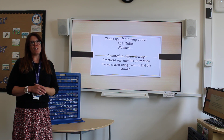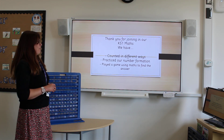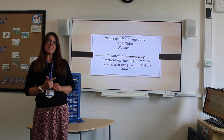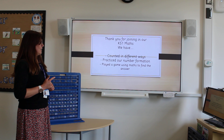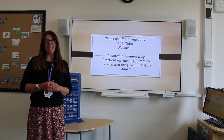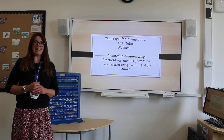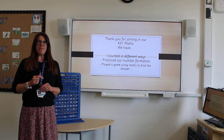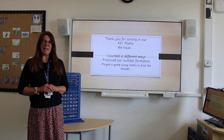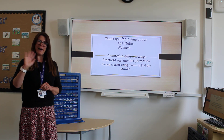Thank you very much for joining me today to practice our Key Stage 1 maths. We've been counting in different ways, we've practiced our number formation, and we finished off with a good 'Guess My Number' game. See if you can create your own 'Guess My Number', and if you want to share it, please put it in the comments below for someone else to work out your answer. Thank you for joining me and take care. Bye!